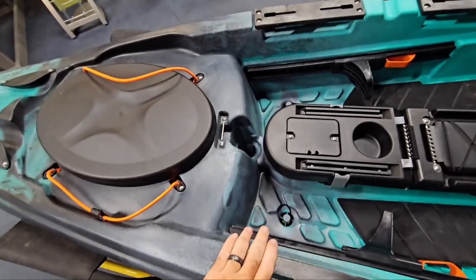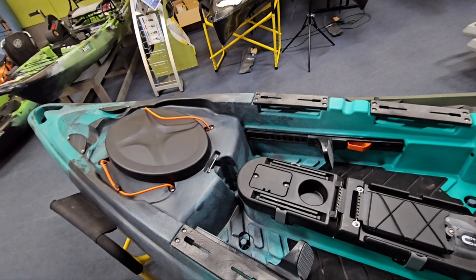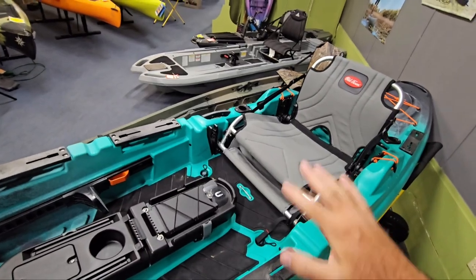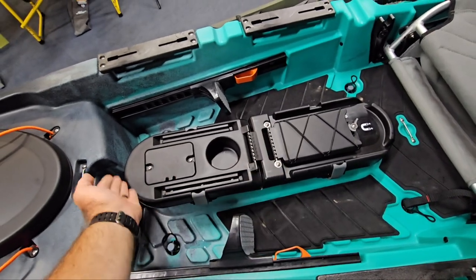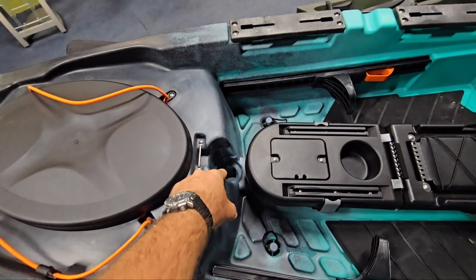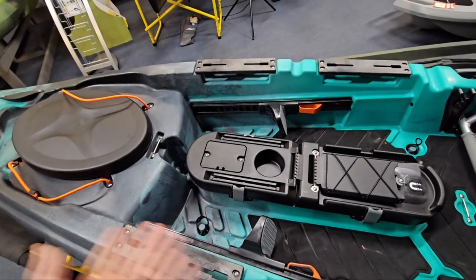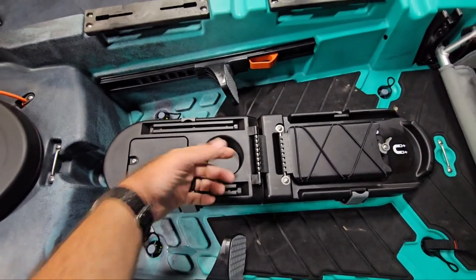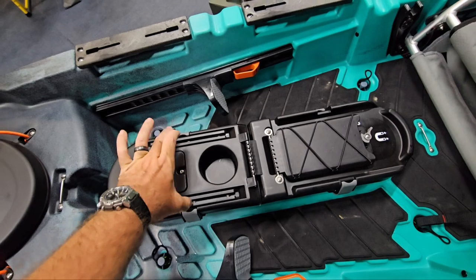These do come with stand-up assist straps. They're really good — obviously for helping you stand up, but more importantly for sitting back down, keeping you from plopping down on the seat hard and losing stability. You have a really nice storage pod here that opens from both ends. This is really good if you're running a fish finder. You have a transducer mount scupper underneath it that protects your transducers from debris or ground contact. And you've got two gear tracks on the edges for mounting displays, even larger ones with two legs.